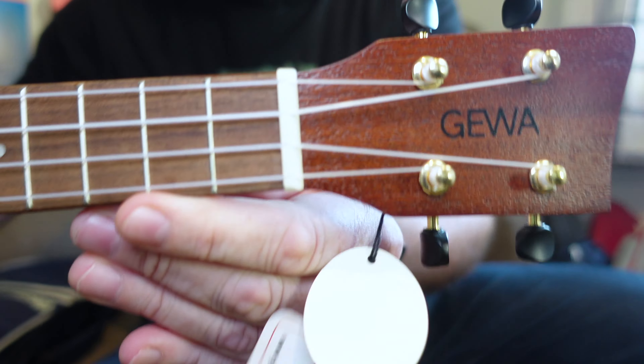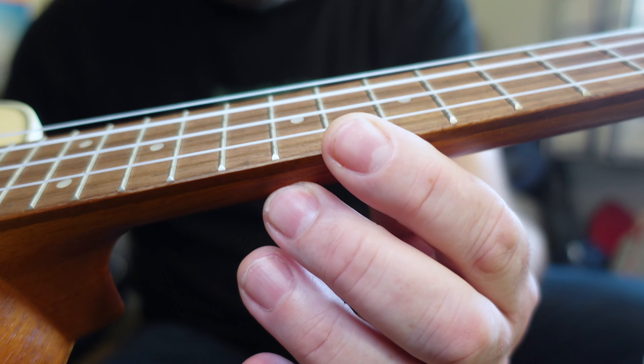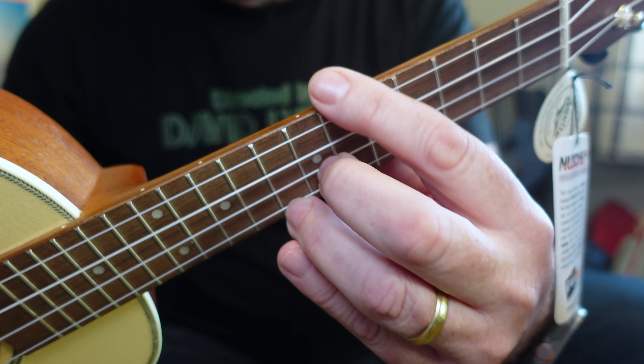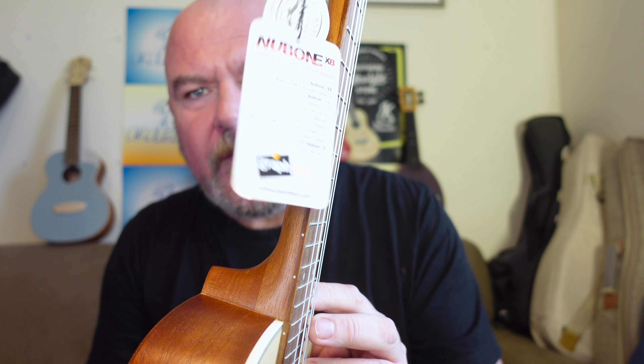The fingerboard is more walnut, which is in very good condition. What really surprised me is not only is it edge bound, but the edges are rolled — there's a very slight curve on the edges which means it's very nice and soft in the hands. When I come on to the price, that's really surprising — so that's a first positive. There are 18 frets, 14 to the body, with pearly position dots at 5, 7, 10, double 12, and 1 at the 15th. There are dots on the side as well.